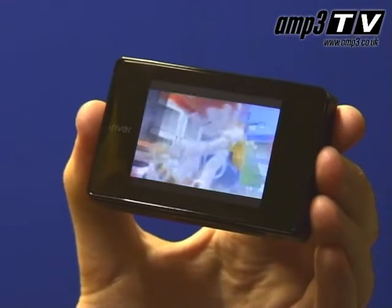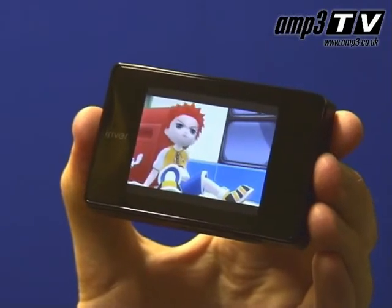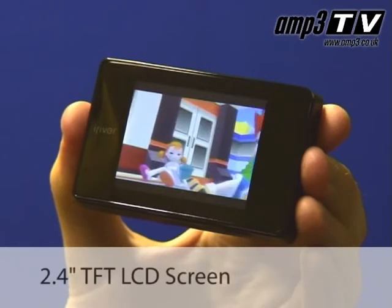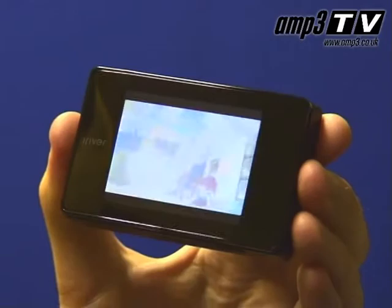Video on the B20 is very crisp, very clear, and easy to use. With the size of the screen, you're probably not going to want to use it as an everyday video player, but it's a very handy feature to have and it works very well.